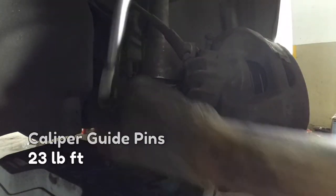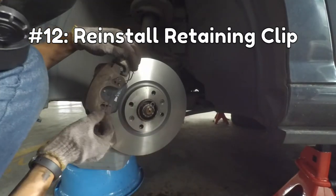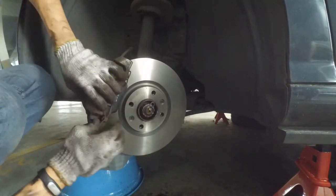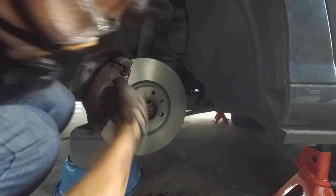The guide pins have to be tightened down to 23 pound-feet. Then just pop the caliper guide pin caps back on. Lastly, reinstall the retaining clip. There are no tips I can give you for this — just fidget around with it until it goes in. It can be quite a pain.